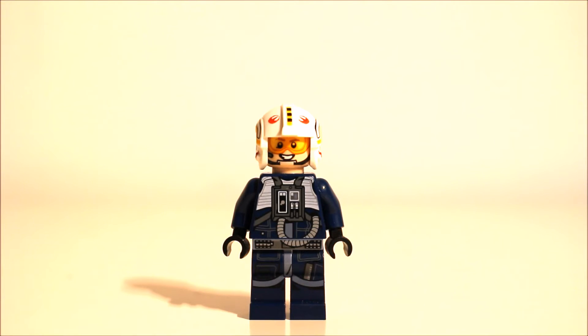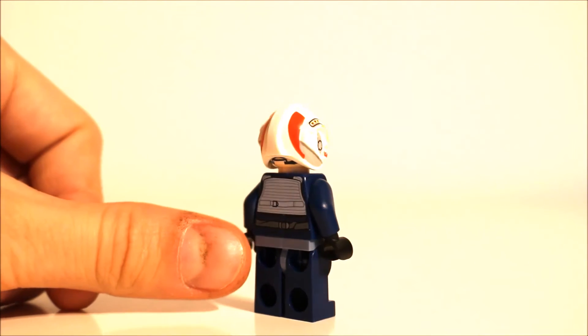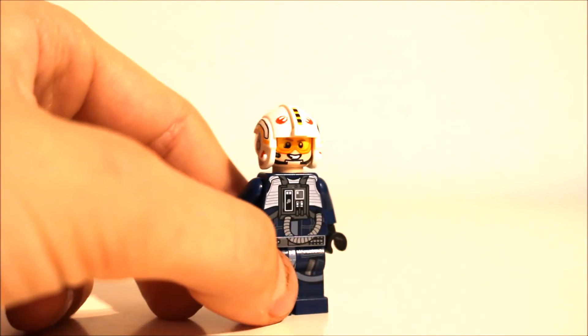Taking a look at the back, you can see it's obviously quite plain and he just has the classic flight vest which you get on all of these guys, and it's in a nice light blue colour. The back of the helmet is also very nice with the red stripes, and if we just put him sideways you can see that the printing here is really cool.